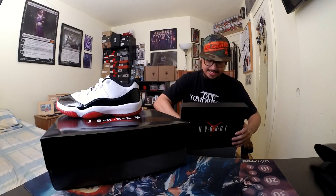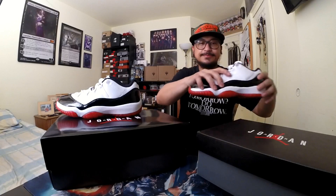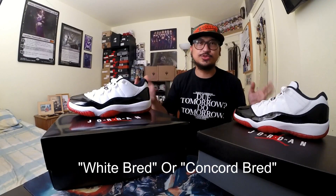It's the Jordan Low Bred. We also have this size for my wife. Alright, we have the Jordan 11 Bred Low, so let's take a look at these sneakers.